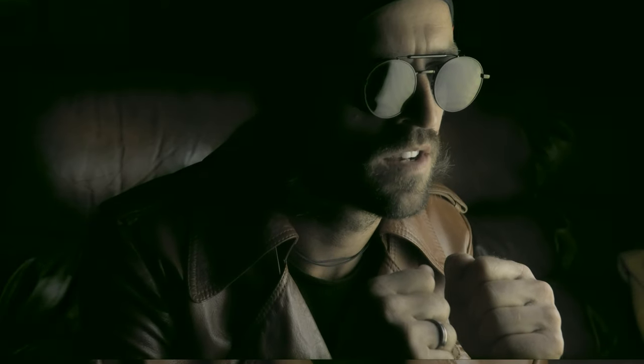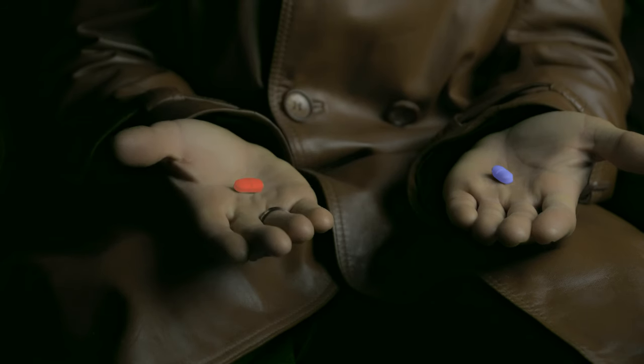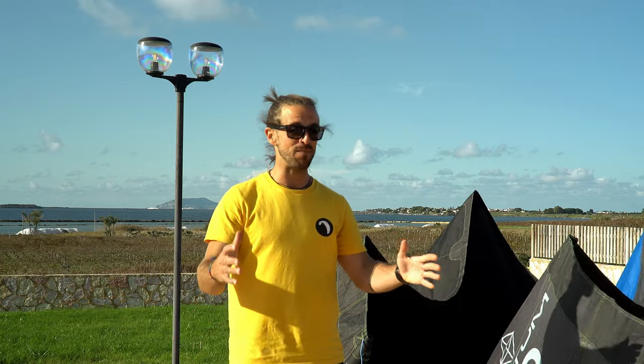This is your last chance — after this there is no turning back. You take the blue pill, the story ends, you exit this video and you believe whatever you want to believe. You take the red pill, you stay in Wonderland and I will show you how deep the rabbit hole goes. Welcome back on the Epic Gus channel, my name is Zolti and I brought you another epic tutorial.